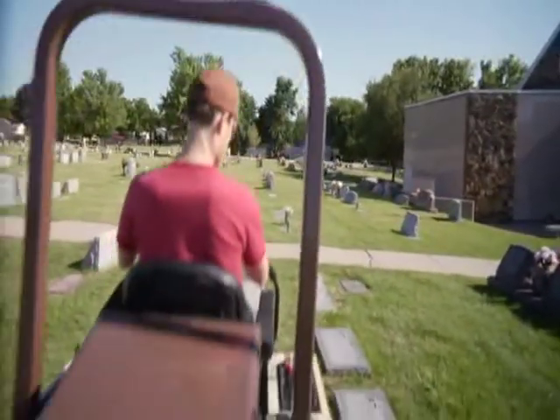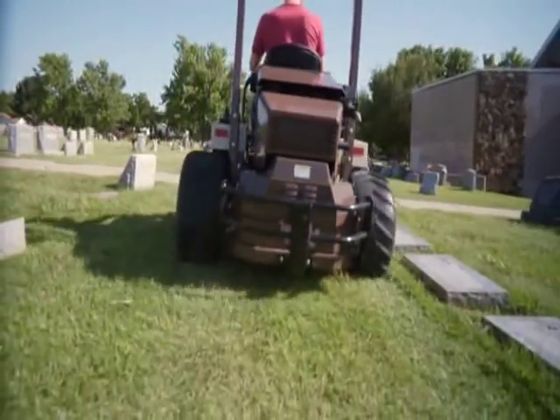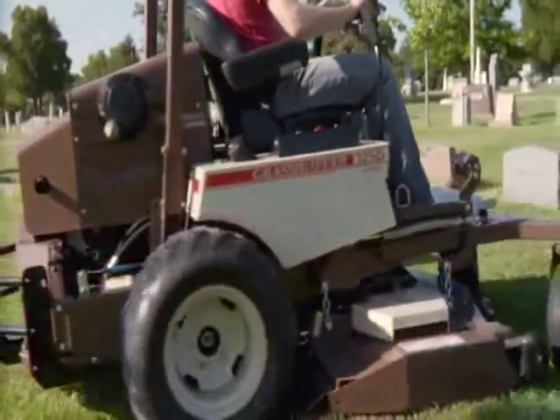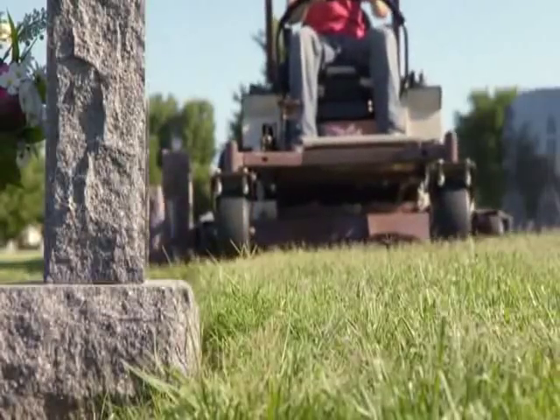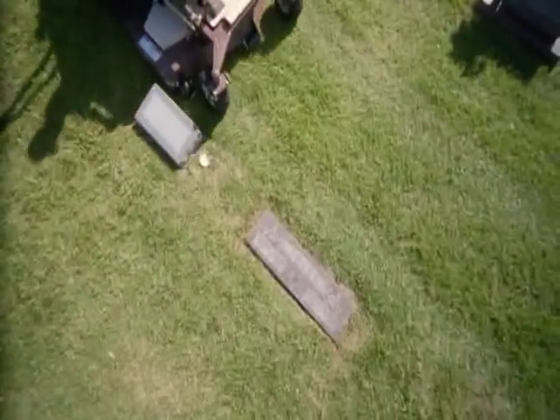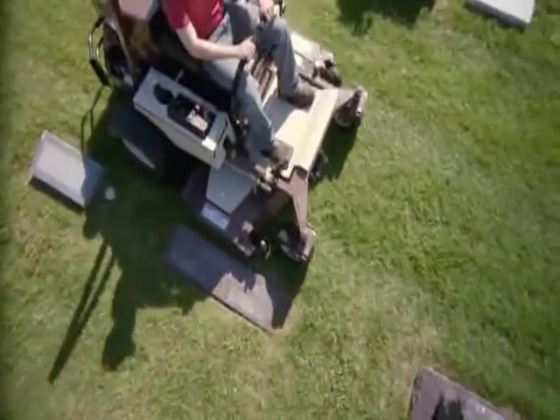The 4X RD deck is also the perfect tool for cemeteries. Paired with Grasshopper's true zero-turn maneuverability, you can trim around stones with either side of the deck and leave clippings on the turf, not on the stones, increasing productivity and lowering operating costs.